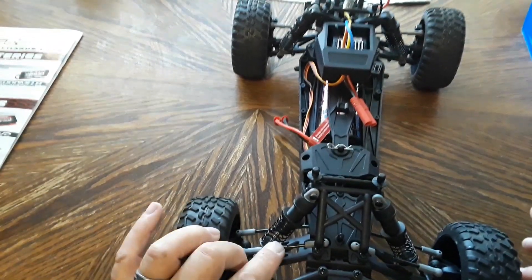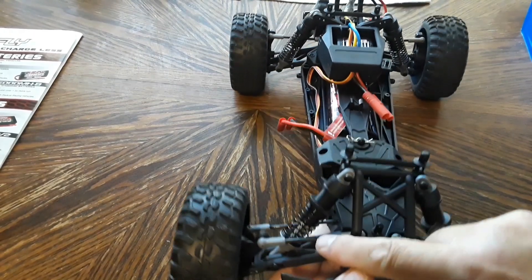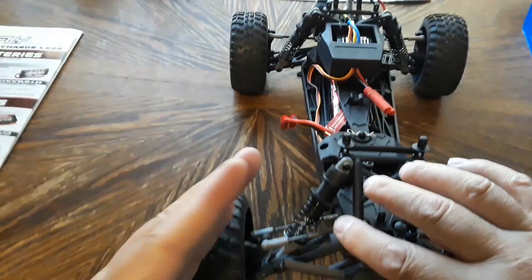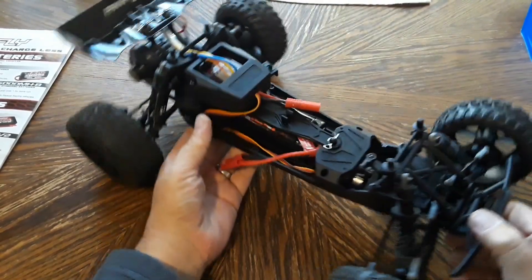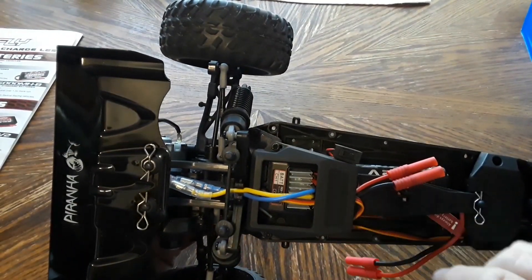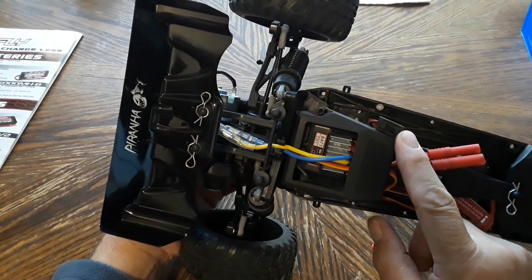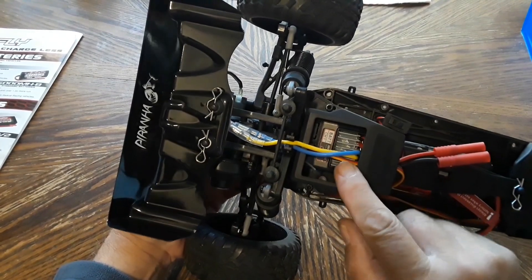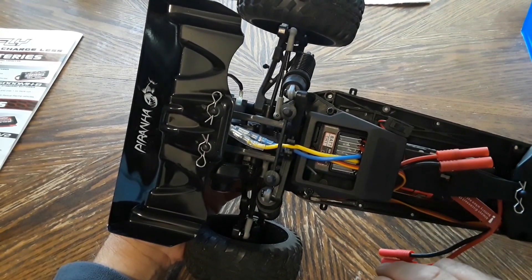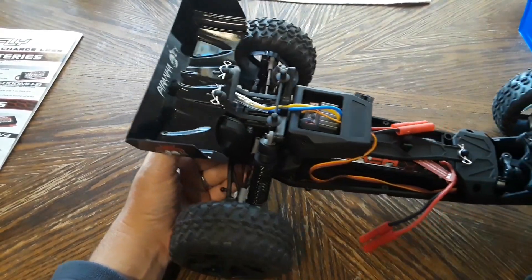The steering toe-in is adjustable — there's a connector in the center with a hex so you can spin it in or out to move the wheel in or out. On the back there's a two-in-one ESC receiver with a shroud covering it, held down by two cap hex screws, with an on/off switch. There's also a shunt or plug you move from one side to the other when switching from the included nickel metal hydride to a LiPo battery chemistry — outlined in the manual.